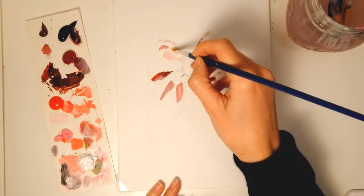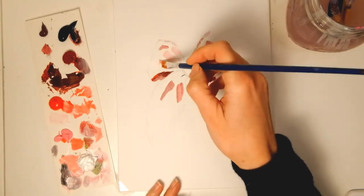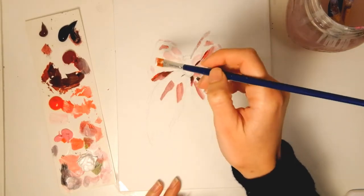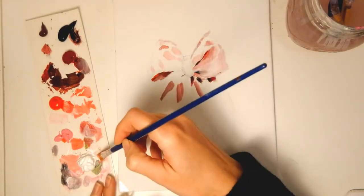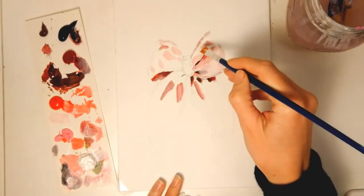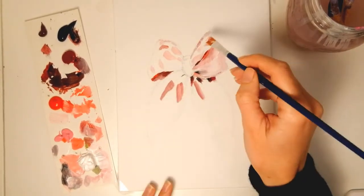As you can see now I am putting down these very subtle pink shades, and the colors are almost white, and it gives the painting this cuteness factor, this candy quality.